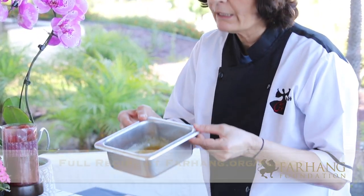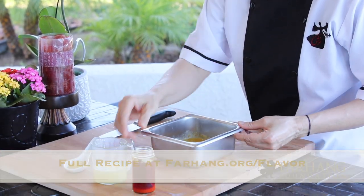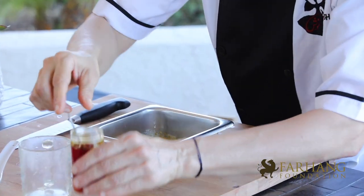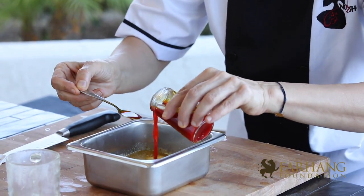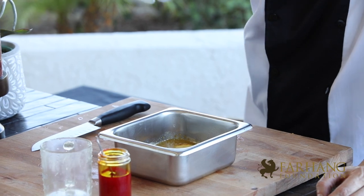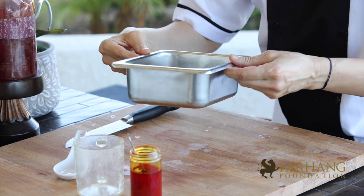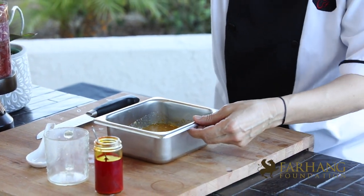This is my signature sauce for kebab Kubideh. What you need: melted butter, fresh lime juice, saffron, and chicken powder. Mix it all together, and after you make your kebab Kubideh, you put the sauce on top.